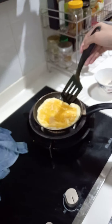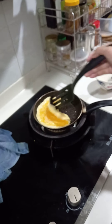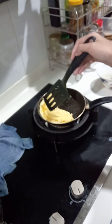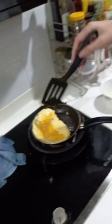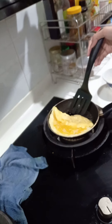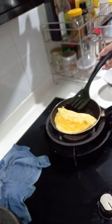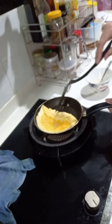Let me slow down the fire and just flick this thing. No no, stay! Okay, this is actually harder than it looks because I need to flip it.